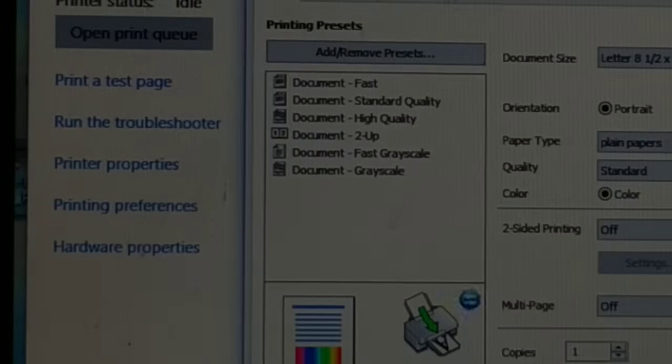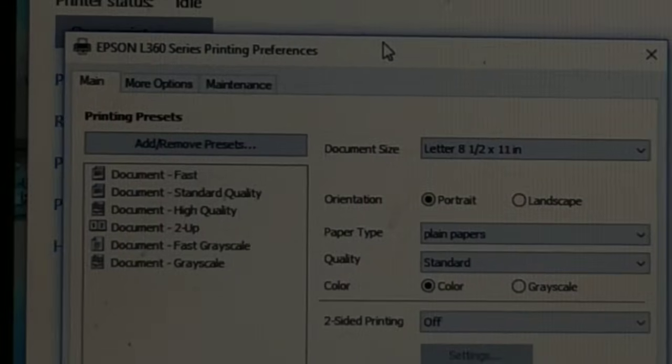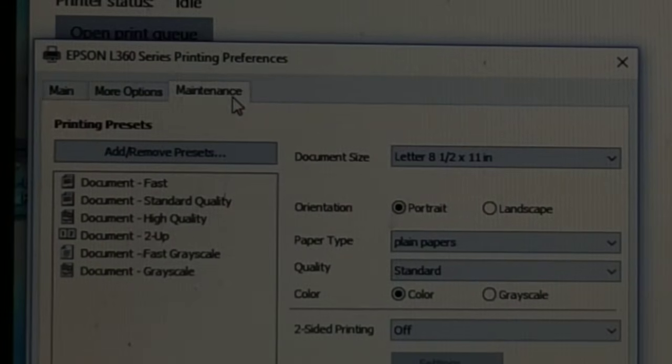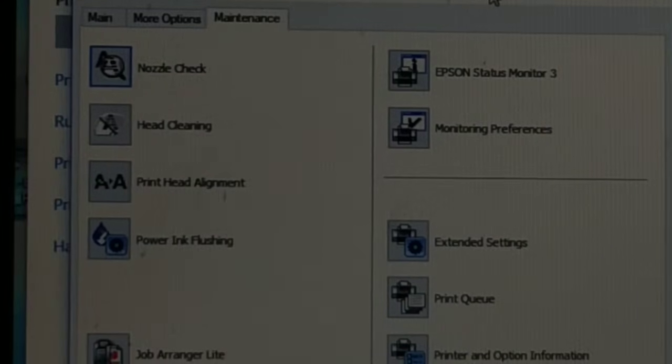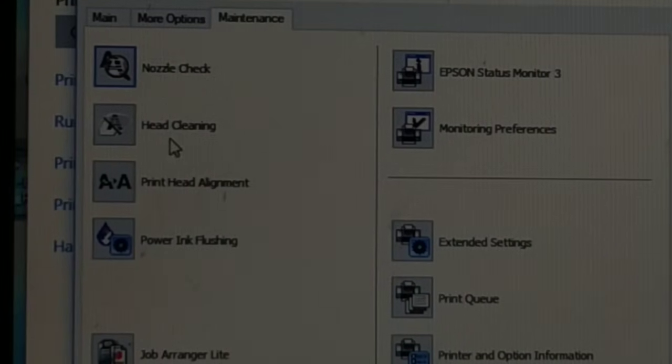Once you click on Manage, you have 'Printing Preferences' — click on that. You'll see a dialog box; go to the Maintenance tab. Once you click on Maintenance, you can see options including: Nozzle Check, Head Cleaning, Print Head Alignment, and Power Ink Flushing.